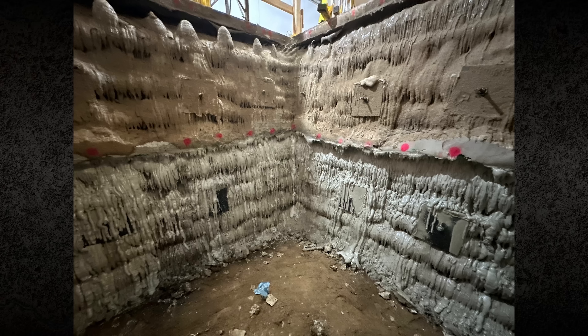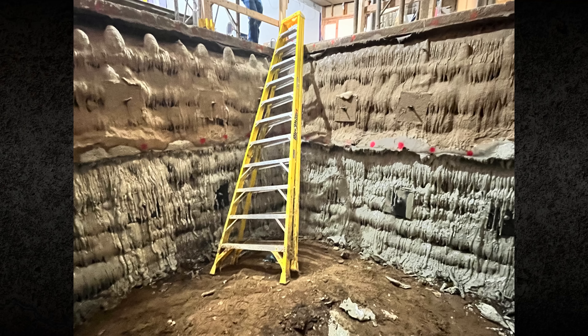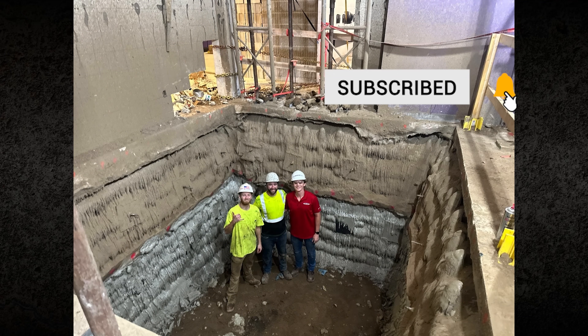For contractors interested in expanding their capabilities with polyurethane and grouting systems, HMI offers hands-on training programs. Sign up using the link in the description and subscribe to our channel for additional case studies and technical content. Thank you.